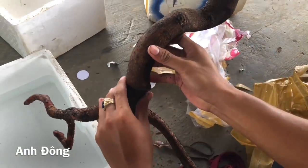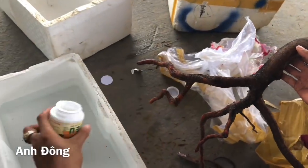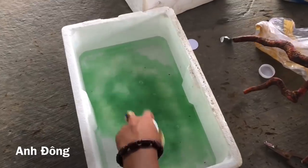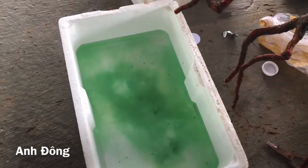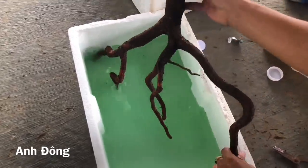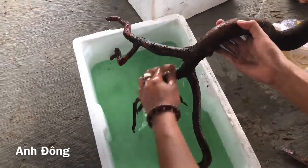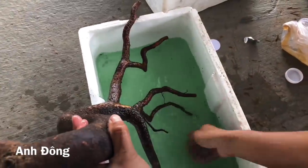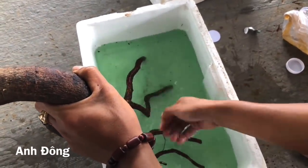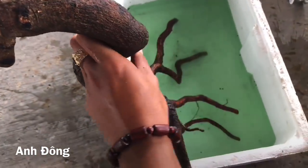Con mới bắt đầu tiến hành sử dụng thuốc nabalm. Thuốc này thường thì chú Đông có hướng dẫn sử dụng rồi, con cũng làm theo cái cách đó. Con pha với nước quậy đều lên, khi bắt đầu tưới lên cái thân nó. Tại vì cái cây mai này cái bề rễ nó bề ngang nó bự quá, ngâm nó xuống không được, con dùng tay con tạc lên từ 10 tới 15 phút cho nó thấm đều lên hết.